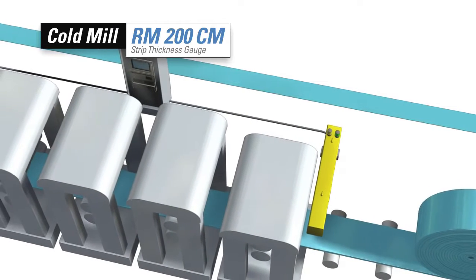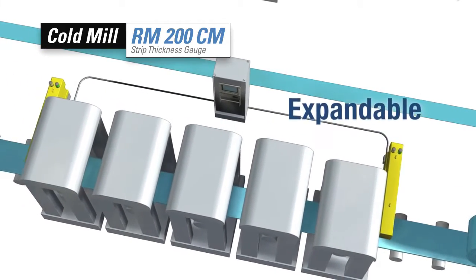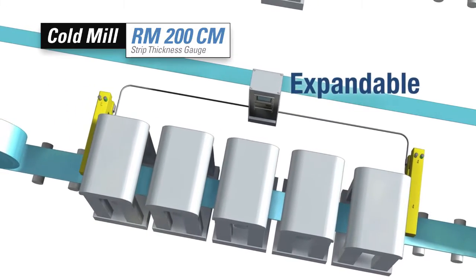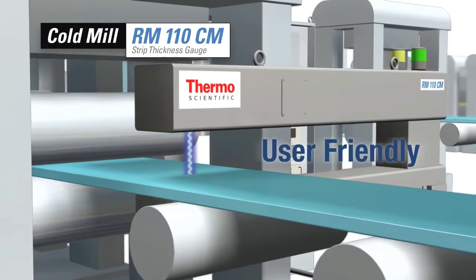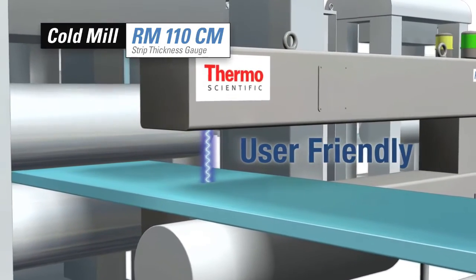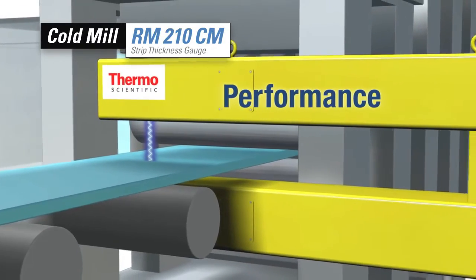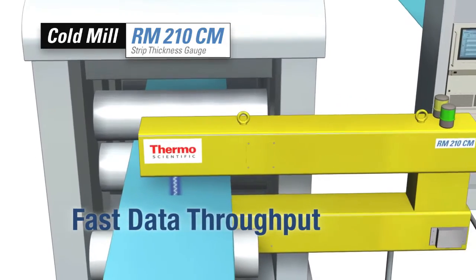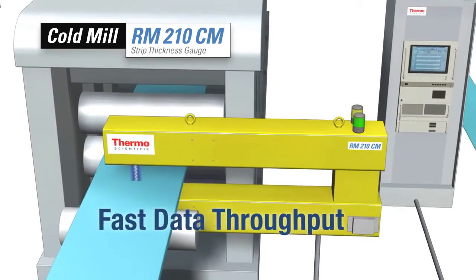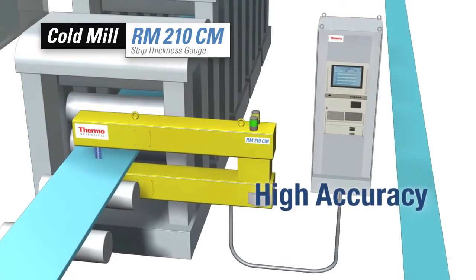The RM200CM can even be expanded to a dual configuration for applications where two measurements are required. Both series offer a standard x-ray option in the form of the Thermo Scientific RM110CM and RM210CM strip thickness gauges. For high speed cold mills, the RM210CM strip thickness gauge has the data throughput needed for modern AGC systems.